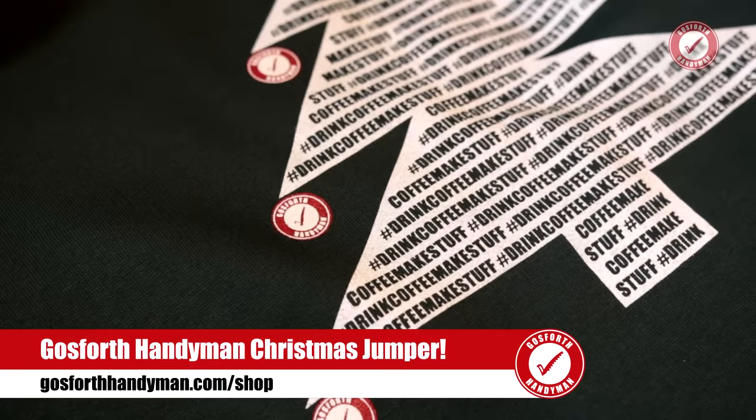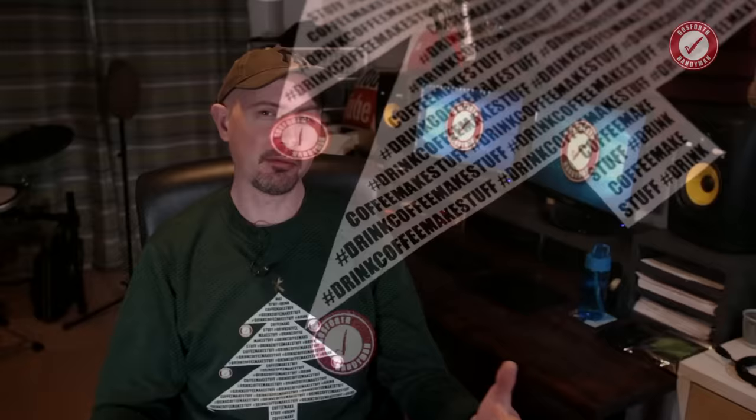Very briefly — Gosford Handyman Christmas jumpers are now in stock on my shop. They're not on Teespring, only available via gosfordhandyman.com/shop — I'll include a link in the description. I've only got a limited number and it is Christmas jumper season, so if you want one in time for your Christmas party you'll need to order now. Anyway, thanks for watching — I'll see you next time. Bye!